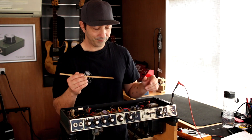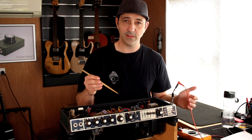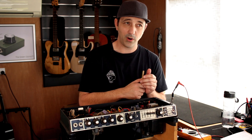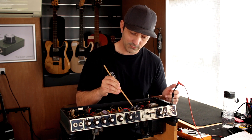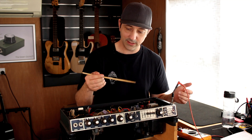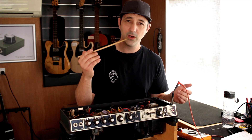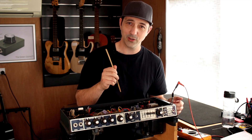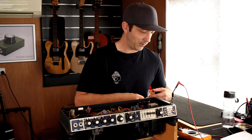The chopstick, as I mentioned earlier, is great for moving things around. If you're inside an amp and there's a noise or a problem, you can just wiggle and move things with your chopstick. It seems so ridiculously simple, but there are so many faults I've found just by doing that. The chopstick will save your life — thanks China for that one.